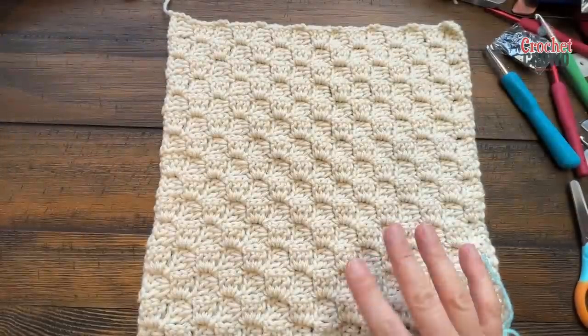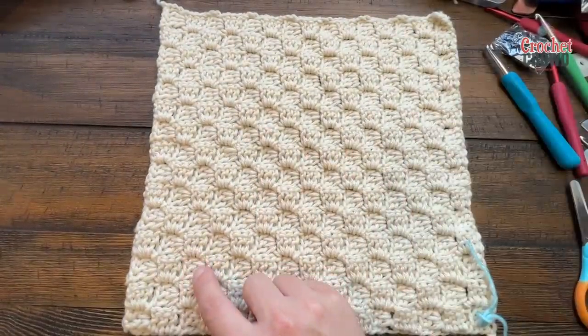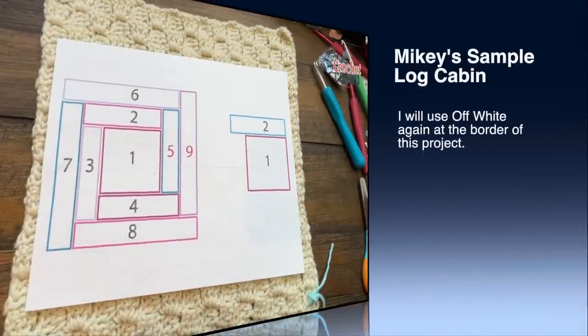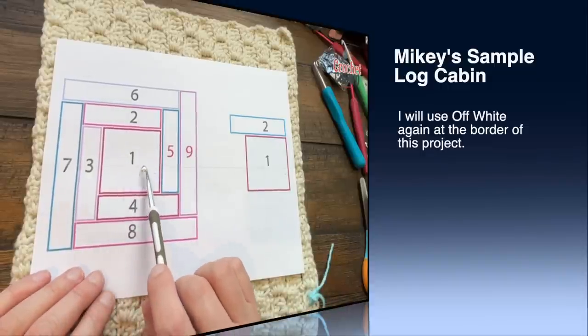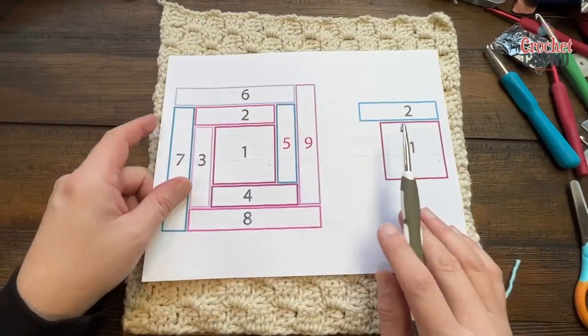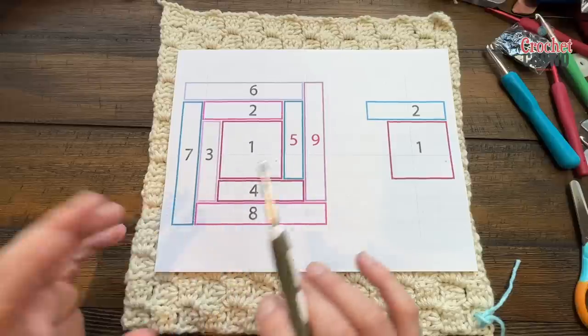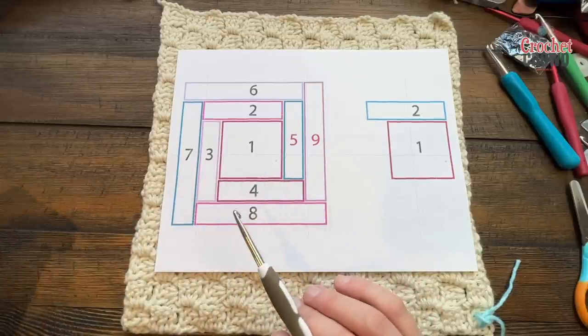I'm back with my first square done — it is 15 boxes by 15 boxes, completely square. I color coded it differently than what you saw yesterday; I've been filming this over two days. I have the middle square done and I'm only going to use the middle square in the off-white. I had Daniel go through colors in my yarn room to do the rest of this.